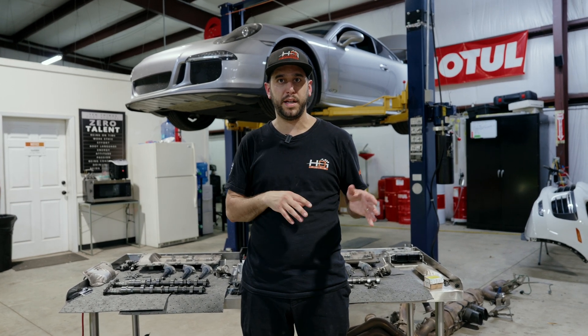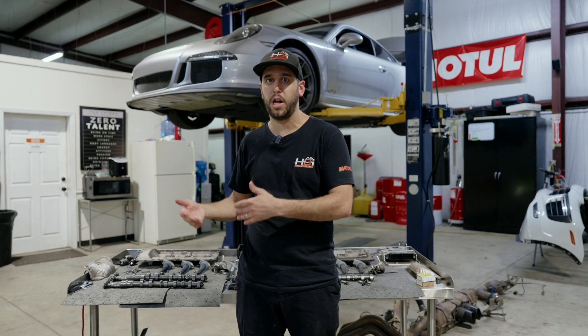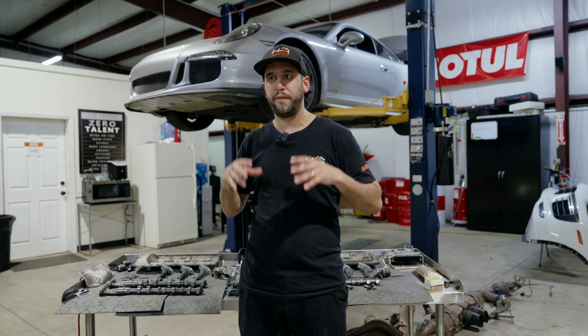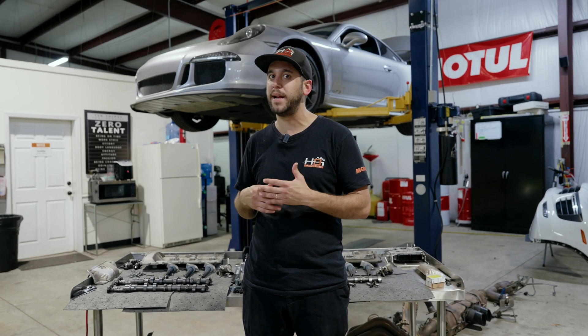Now these cars are out of warranty, there's no longer the option of going and getting an engine without paying $70,000 for the engine by itself. I want to figure out a way to fix these issues, and what I found is something that might end up being just a maintenance item instead of an actual engine rebuild.